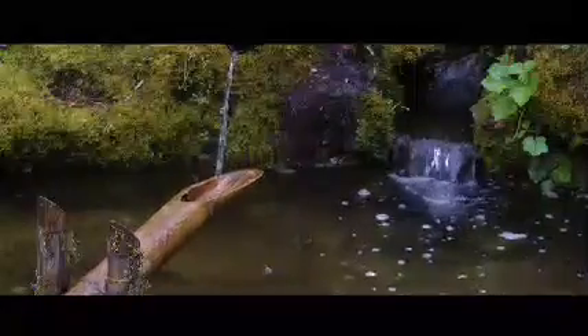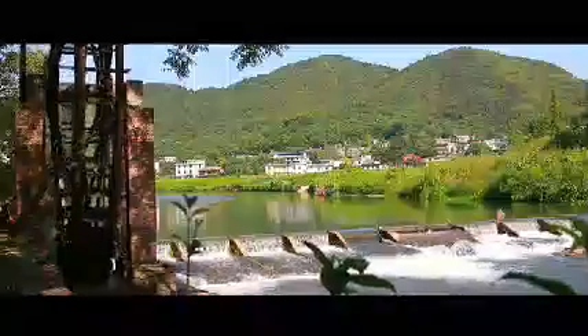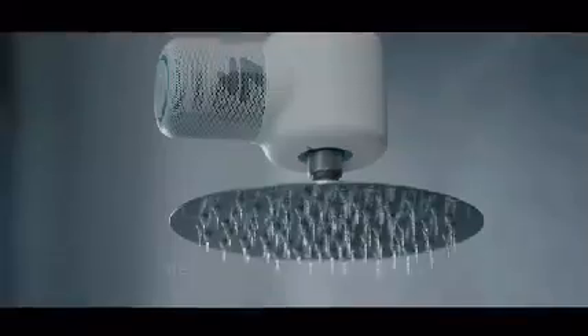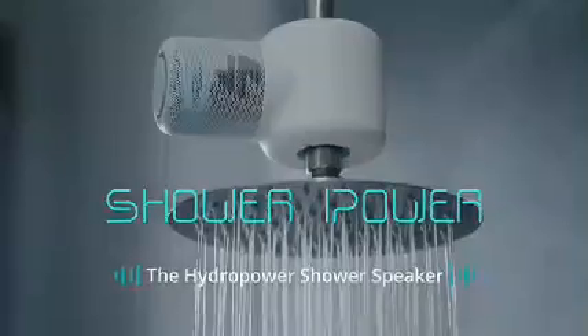Water. For thousands of years humans have harnessed the power of water. Now we've taken hydropower and turned it up to 11. We're Ampere and this is ShowerPower, the hydropower shower speaker.